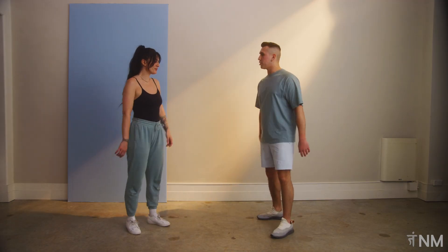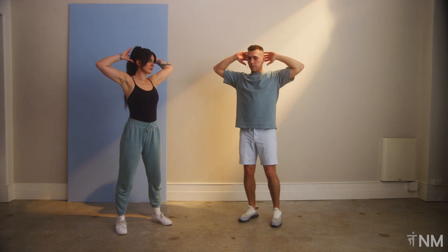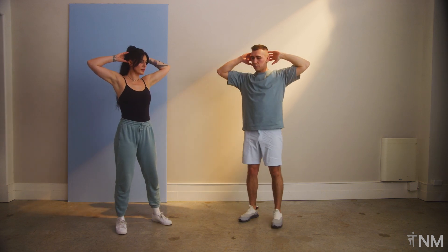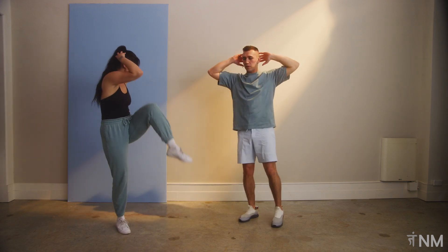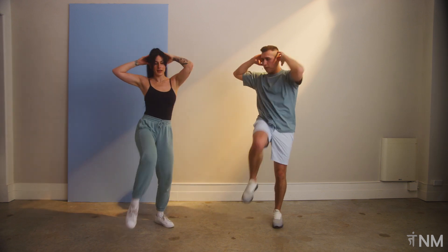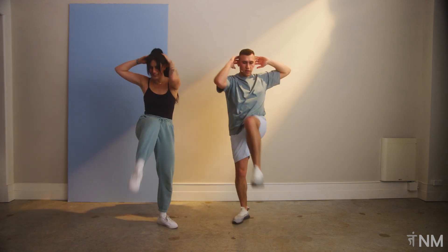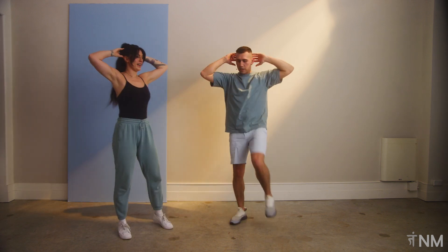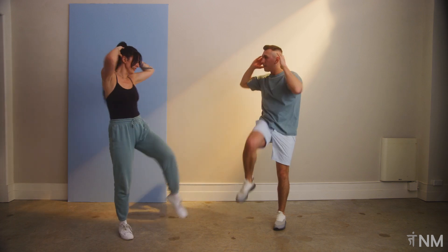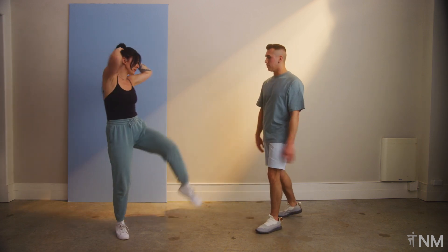Let's move into knee to elbows. Hands behind the head — and just one step at a time, as you bring the knee up, you're touching with the elbow. You don't have to touch — that's the main goal we're working towards. You're even bringing the knee higher, and that's even better if you want to do that. You can crunch — there are so many ways you can add on to the move.